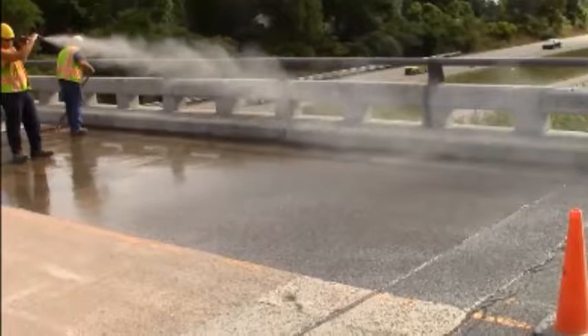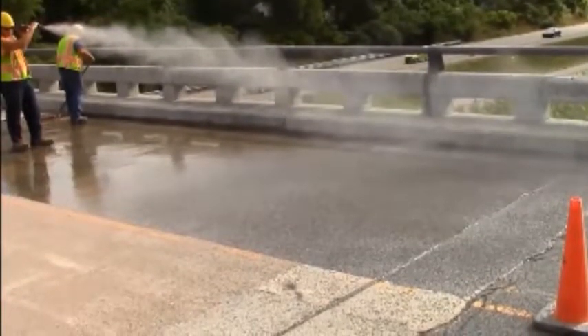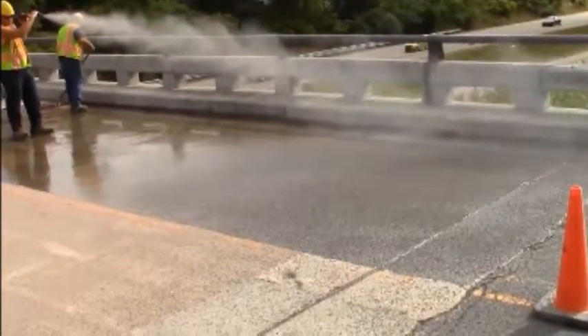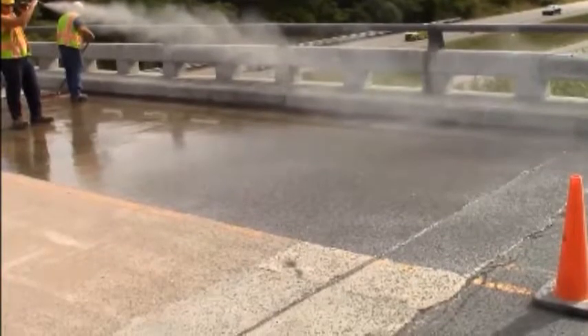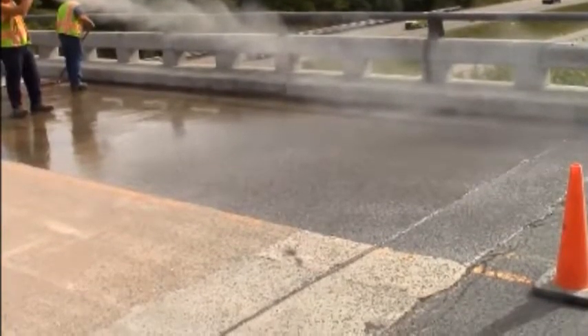Another consideration when blowing aggregate onto the deck is how the excess aggregate may be blowing into live traffic, which is often not acceptable. There are other methods of broadcasting aggregate available that don't create as much dust and may do a better job at controlling the width of the broadcast as it relates to the lane being installed.